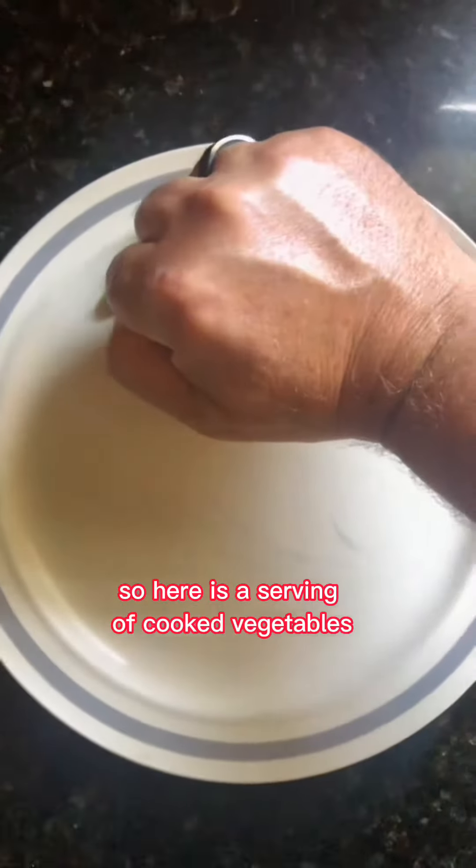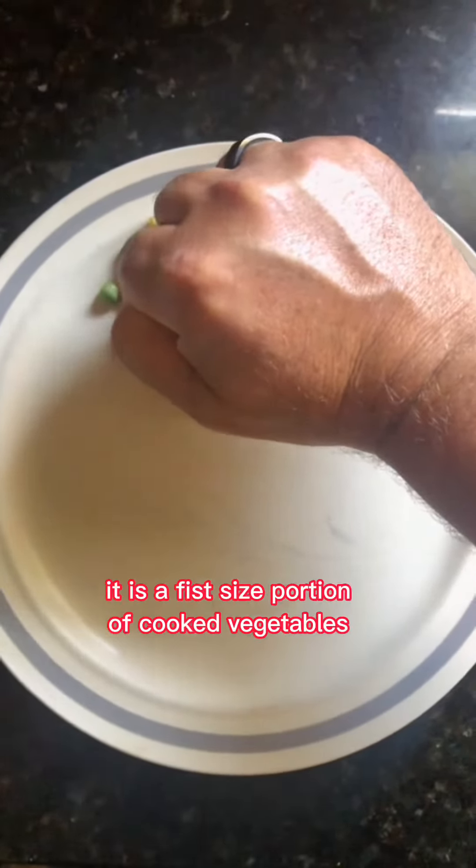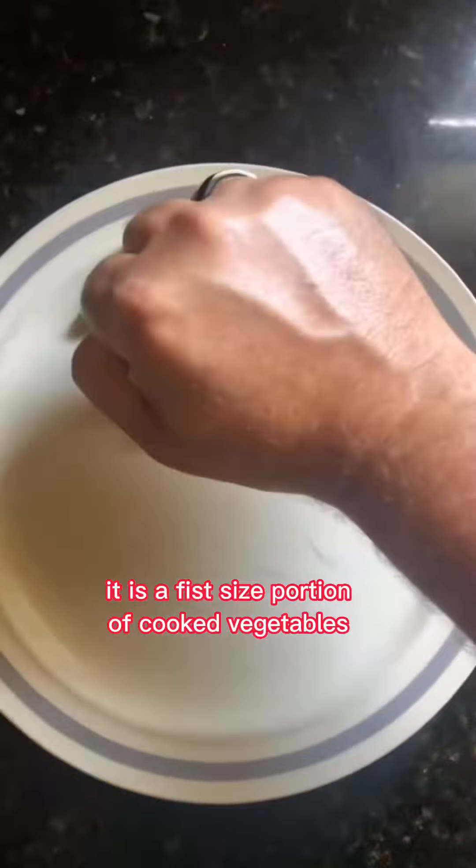Here is a serving of cooked vegetables. As you can see, it is a fist size portion of cooked vegetables.